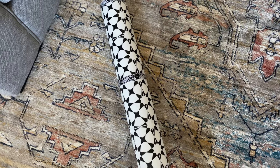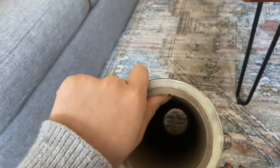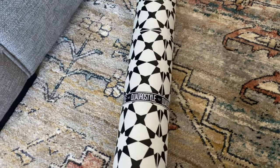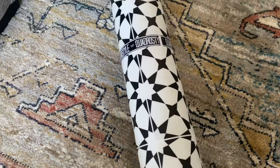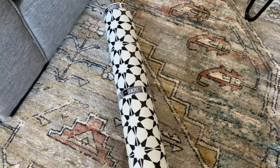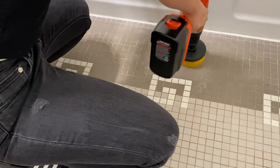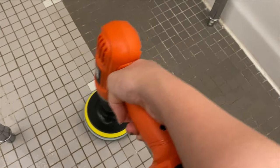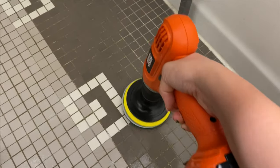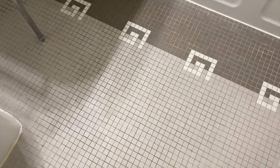These are the floor stickers from Quadro Style. As you can see, it's as thin as wallpaper and comes in a giant roll. Before installing the stickers you want to make sure your floor is super clean, so I'm using this cleaning brush bit that I can attach to my drill to clean the floor, and then I'm going to let them dry.